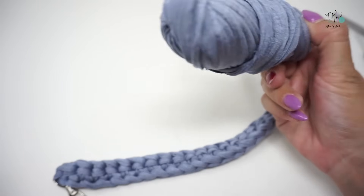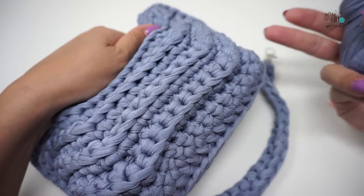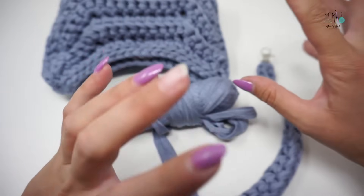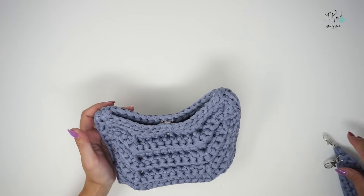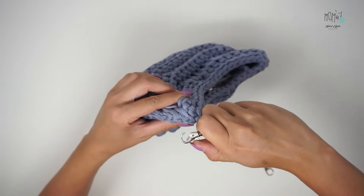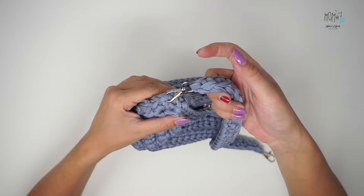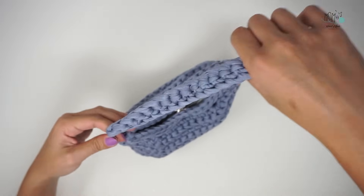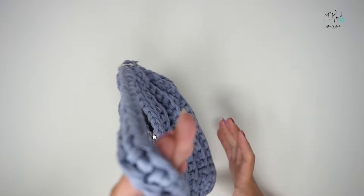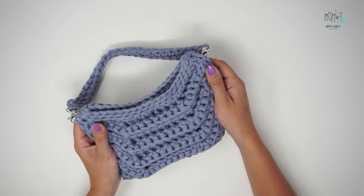Su 450 grammi credo di averne utilizzati circa 400 grammi per queste dimensioni. Per una borsa più grande, seguendo 26 catenelle, secondo me occorrono almeno due rocche — siamo sugli 700-800 grammi di fettuccia. A questo punto prendo la mia borsa e aggancio i moschettoni direttamente sul primo punto basso della cucitura. Essendo la fettuccia un filato resistente, non si ha paura che si rompa qualcosa — assolutamente no. Faccio quest'operazione sia su un lato che sull'altro, e voilà, la nostra bag è pronta — troppo, troppo graziosa!